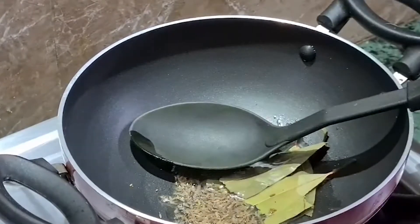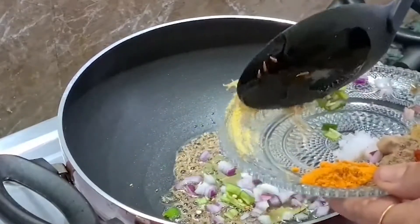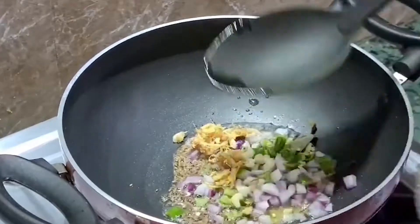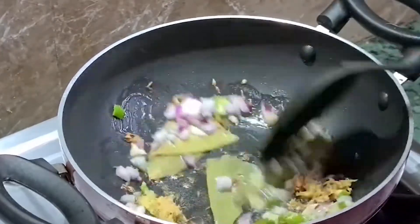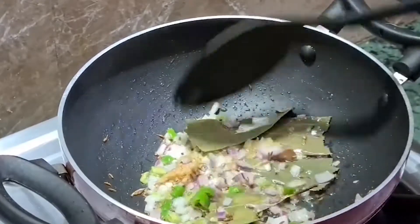We will add the piaj (onion), adrak (ginger), garlic, and green chilli. We will cook them well. The piaj is now cooked.